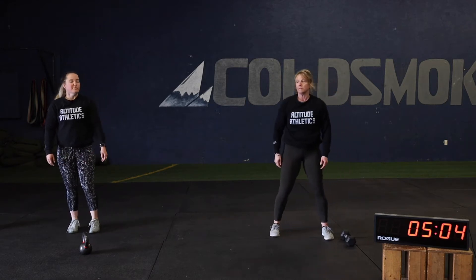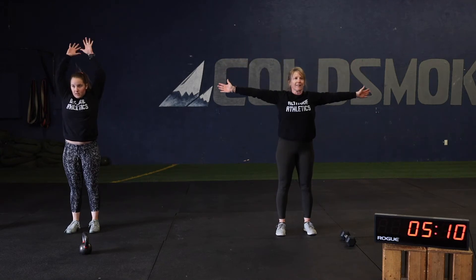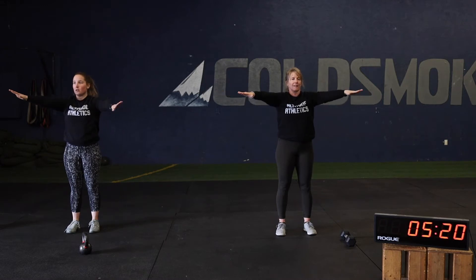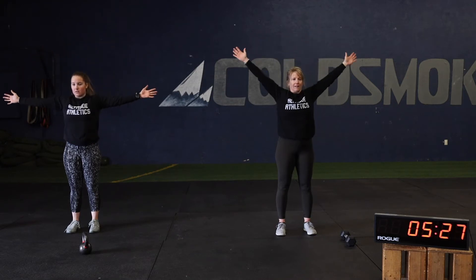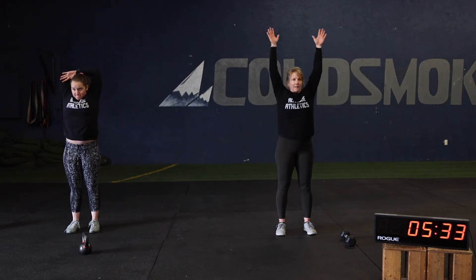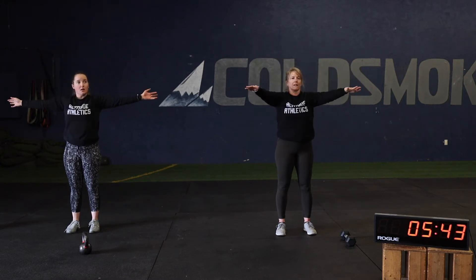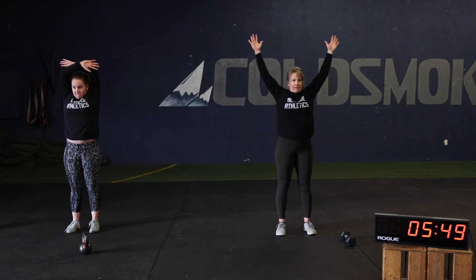Shoulder scarecrow is the last part. Thumbs go up, crossing overhead. Thumbs come forward, crossing in front — rotator cuff exercise, a little durability work. Try to feel those small muscles working in the back side of your shoulders. Get that little bit of extra range of motion here. Rest.